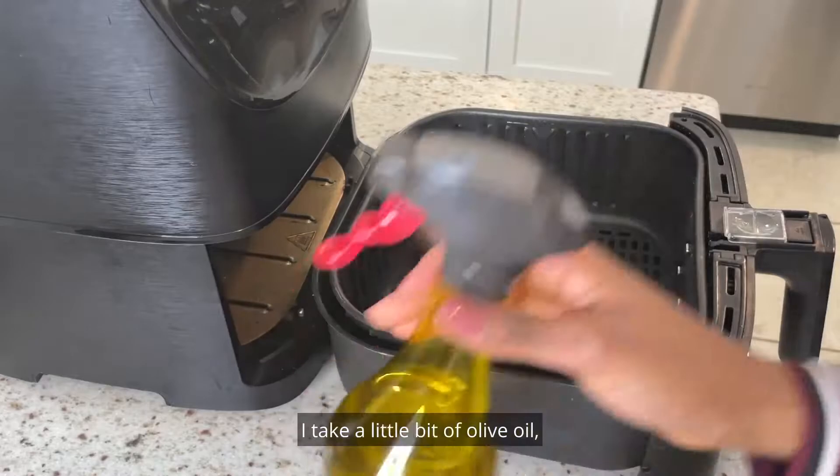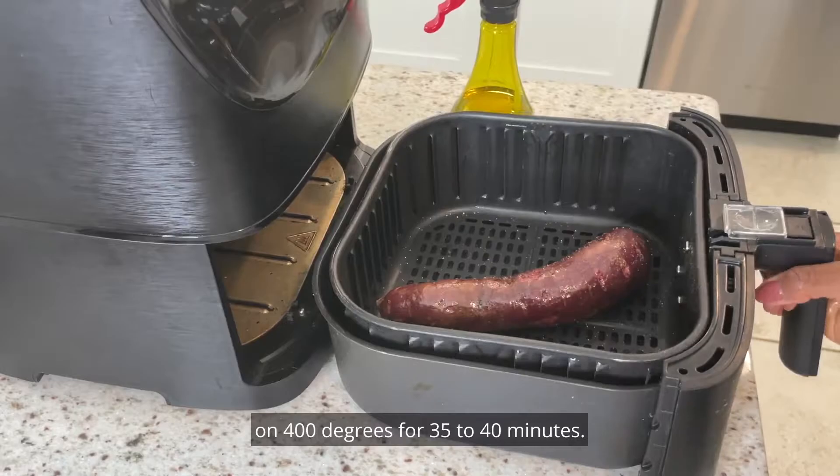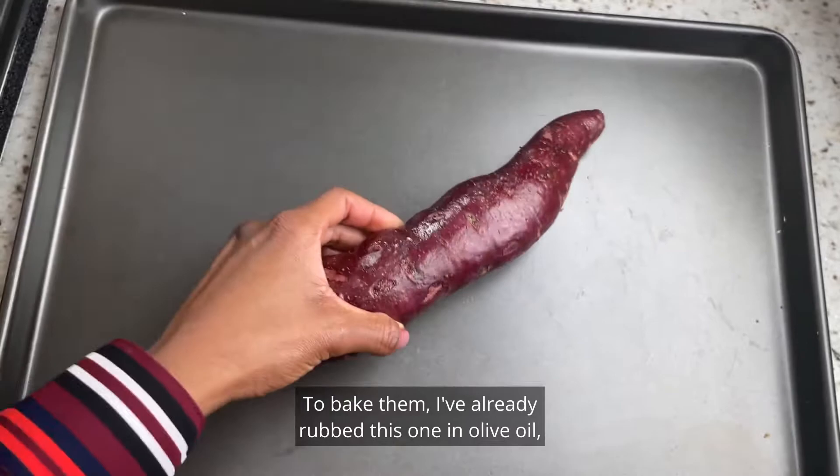For the air fryer method: take a little bit of olive oil, spritz it on and rub it in, then sprinkle on a little bit of salt. Air fry at 400 degrees for 35 to 40 minutes.